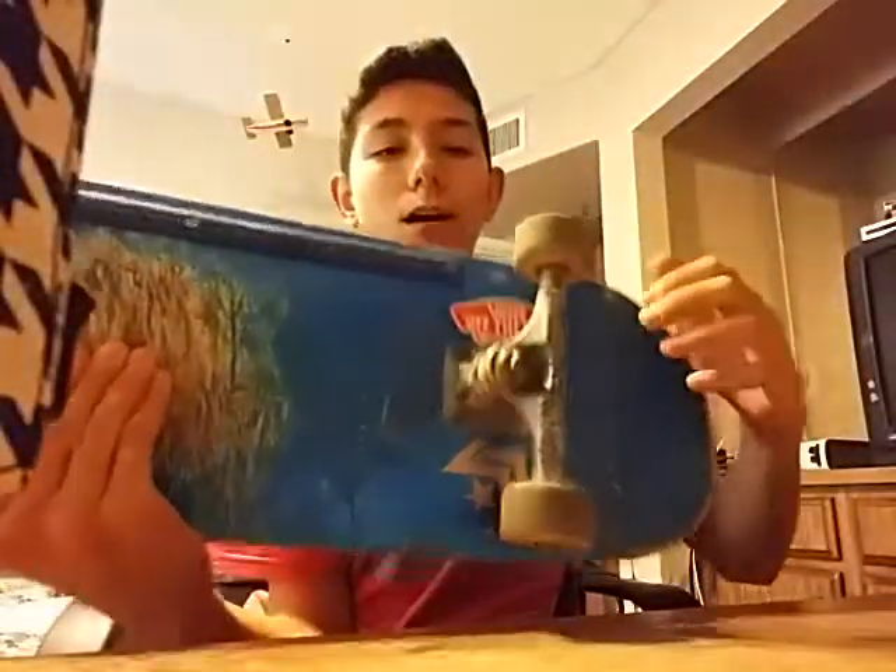I've skated Walmart board trucks but never did any grinds on them. I also have a used pair of Royals and a brand new pair of Ventures a friend gave me — but I haven't skated those and probably won't because they're 145s and I only ride 147s or 148s.